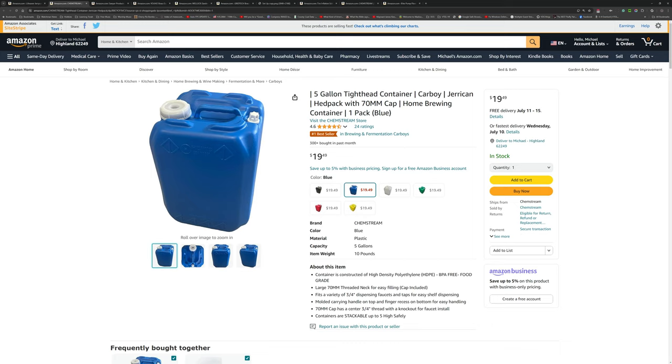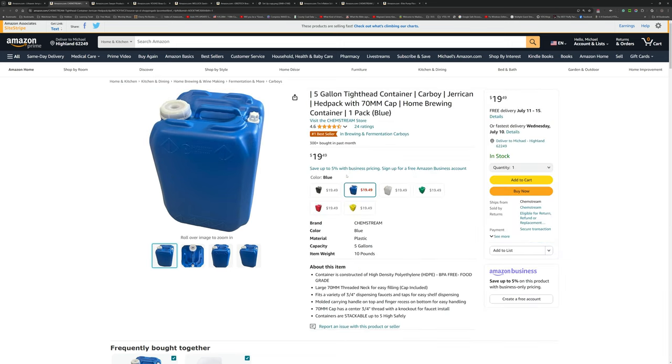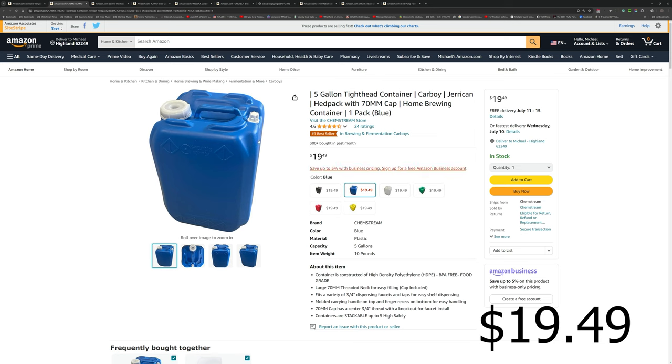First off, you're going to need a water storage container. The important thing is that the lid has a three-quarter inch knockout — essentially a plug that you'll need to remove. This particular water storage container, as you can see on screen, is $19.49. It's probably not the best quality container in the world, but it is BPA free, food grade, and it has the proper cap that we need.